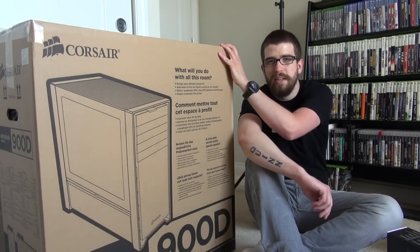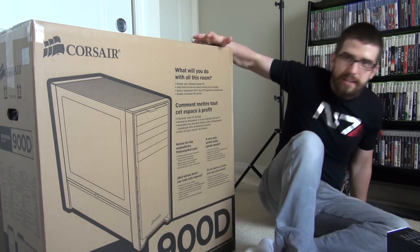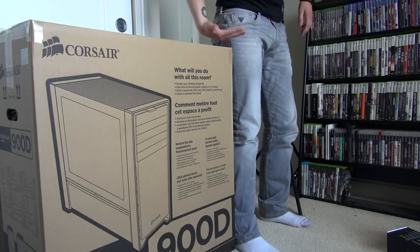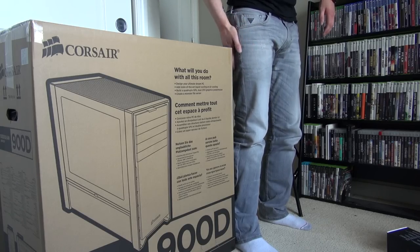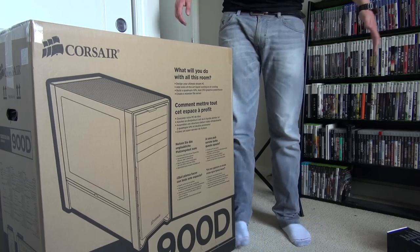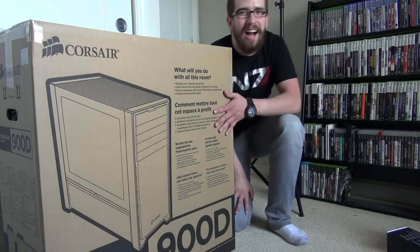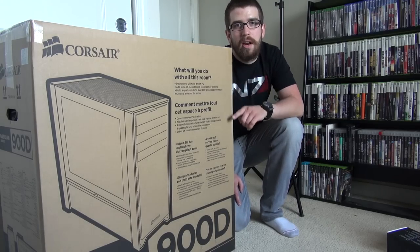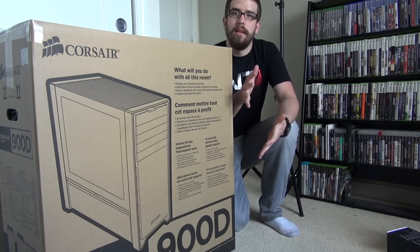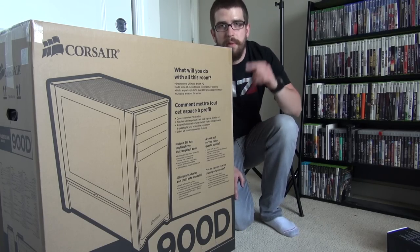I'm going to open this box and pull the PC out without killing myself — this box is massive. I'm six feet tall and this box comes up to roughly waist/hip level, just to give some perspective. I'll pull it out and give it a 360-degree view, maybe take the window off so you can see inside. Stay tuned, we'll be right back.